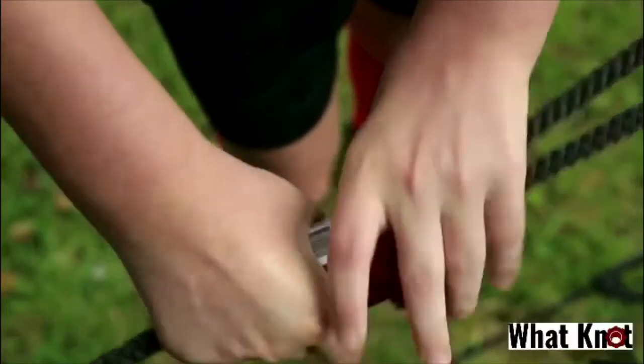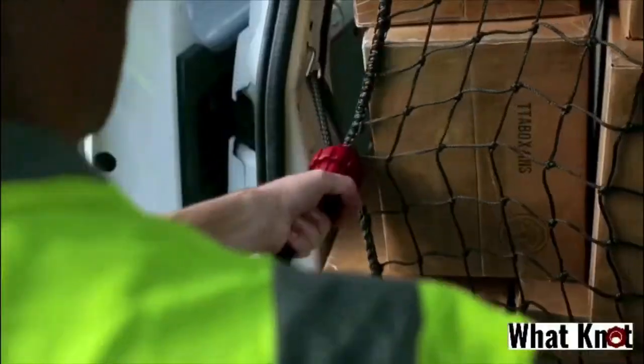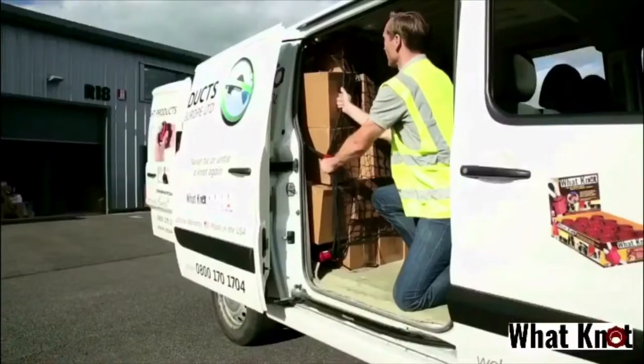The knot that's not a knot — the WhatNot. Absolutely brilliant piece of equipment. If you don't have one, you should get one. WhatNot.